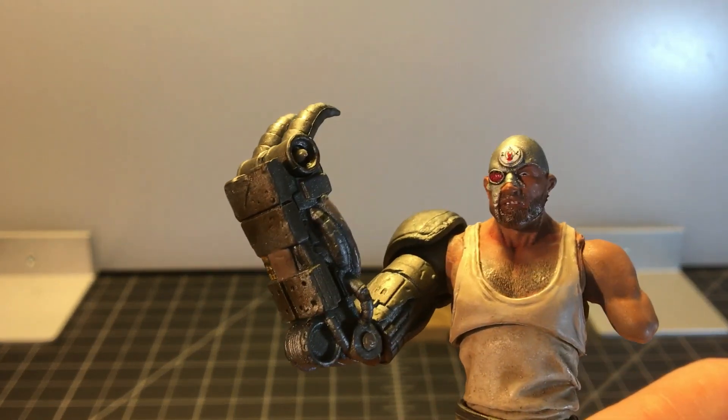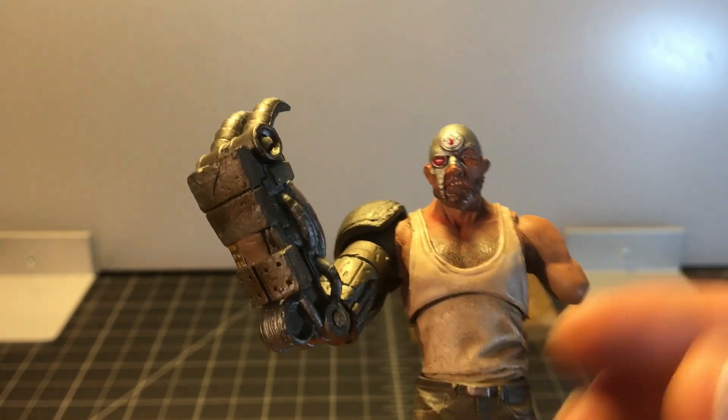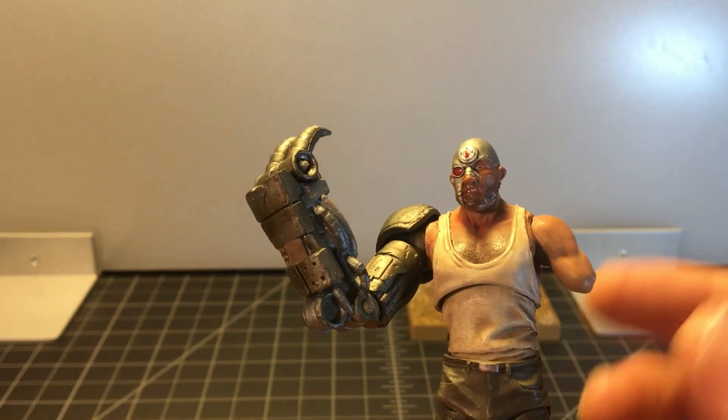He's definitely a bad guy. That grimace on that face, he's got some teeth showing. So those are really the strong points of this figure.